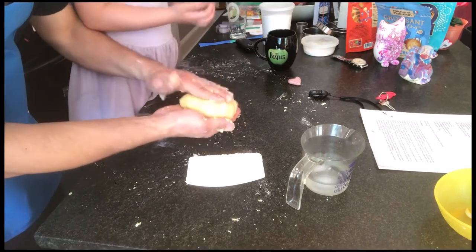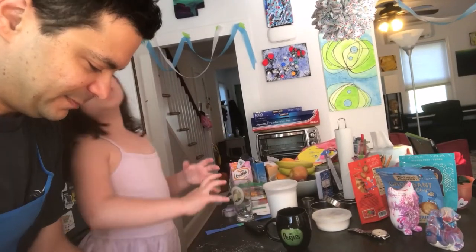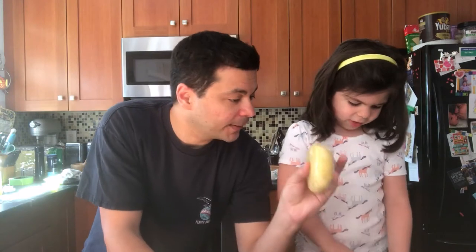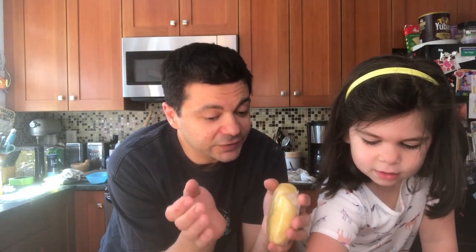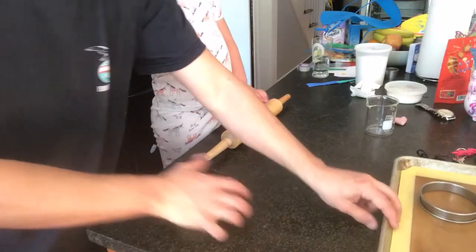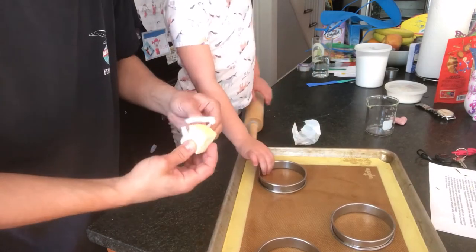Wrap it in plastic and set your dough aside in the fridge to rest for 15 to 20 minutes. Our pie crust has been resting in the fridge for a half hour now — the longer you leave it to rest, the better. First thing we need to do: butter and sugar the rings so it doesn't stick. Just a little bit on the inside.